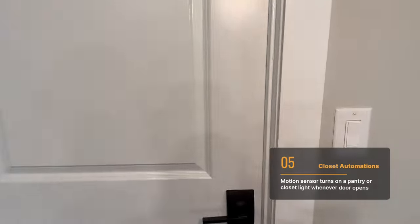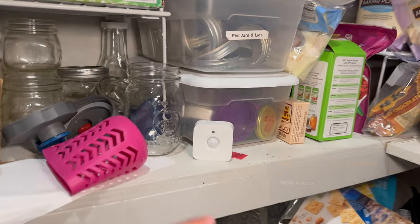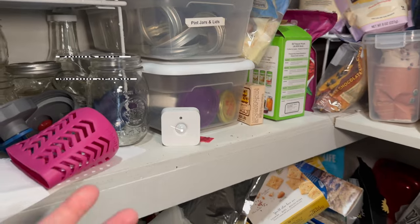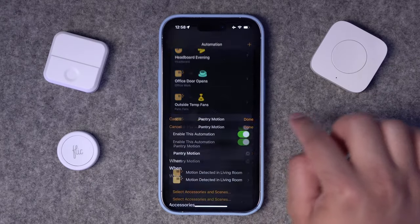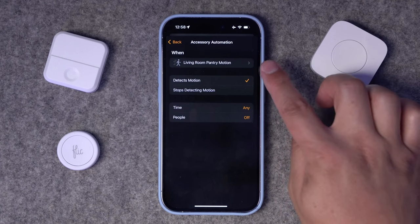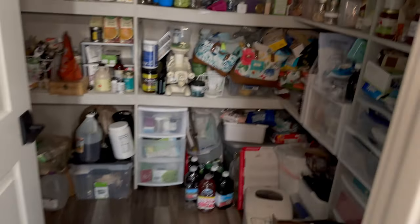This next automation is based on a motion sensor. When I open the pantry door here in the kitchen, you'll see the light automatically turns on. This is the Hue motion sensor — one of the fastest responding motion sensors — and it's a really simple automation: when motion is detected, the light turns on, and you can schedule it to turn off after a certain number of minutes, like 5 or 10. The reason I don't use a contact sensor is that sometimes the door might not be closed all the way, but you still want the light to turn on when you walk in.